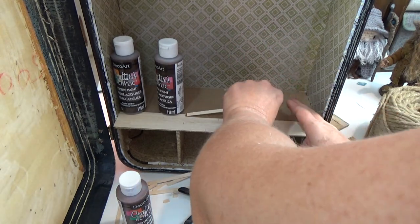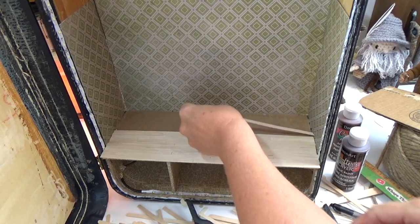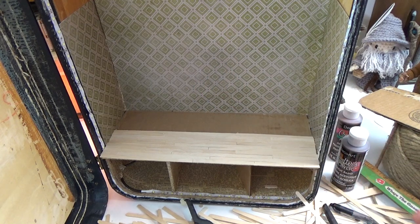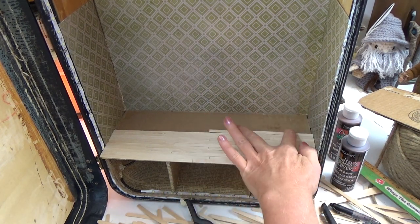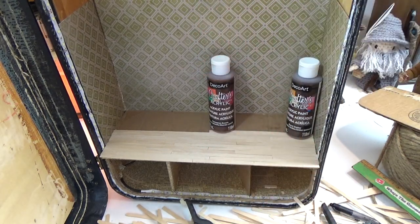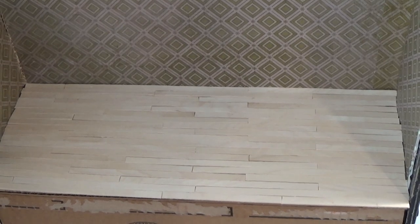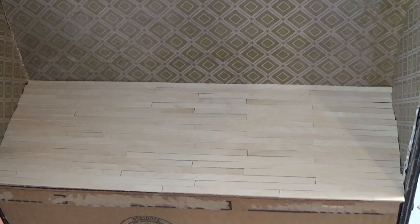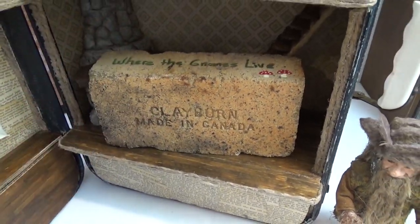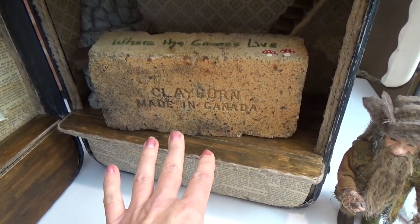Stain has trouble getting through glue, so keep the top of the sticks as glue-free as possible. Dry-fit every stick before gluing to make sure it'll work, because some sticks are warped. Keep going until the entire floor is covered. This floor is glued in on all four sides so I don't have to worry about warping at all. I stuck a brick on top of the sticks as they dried until fully cured, then I can go ahead and stain them.